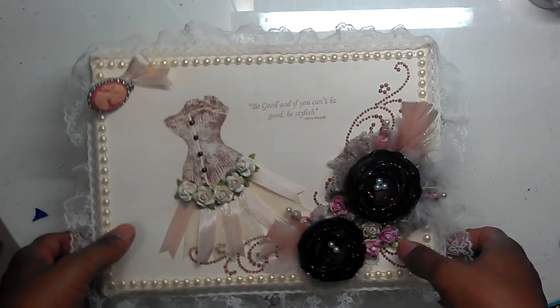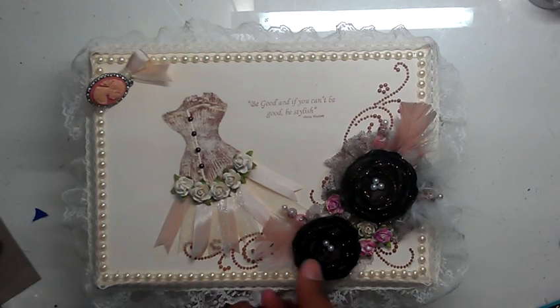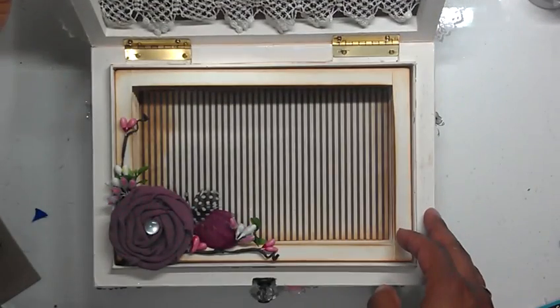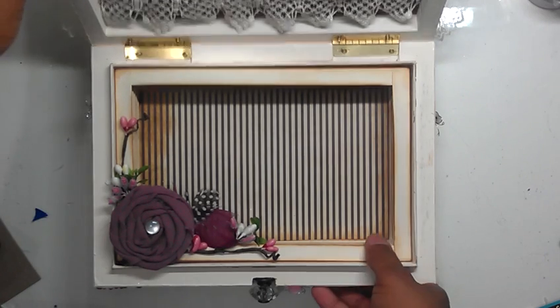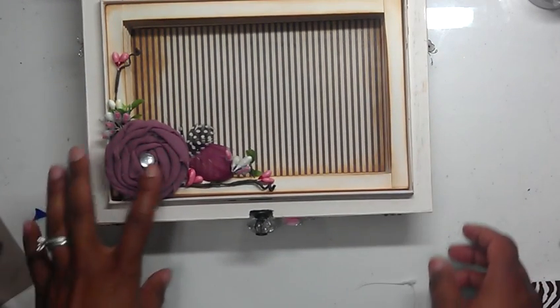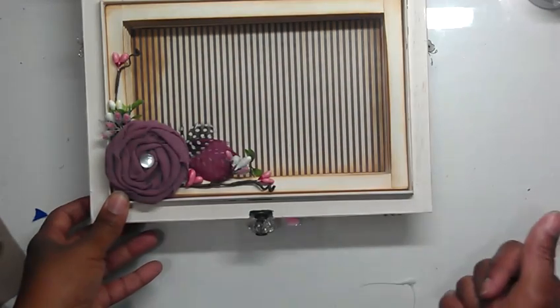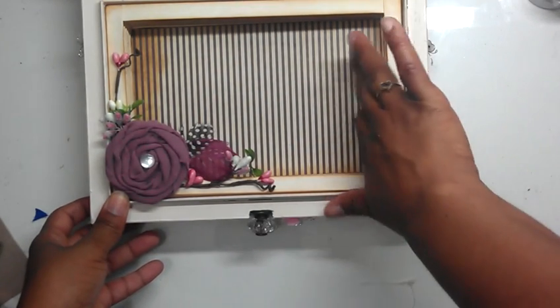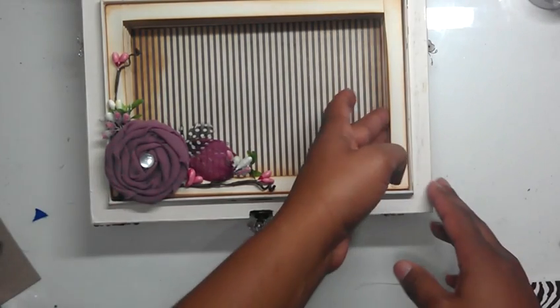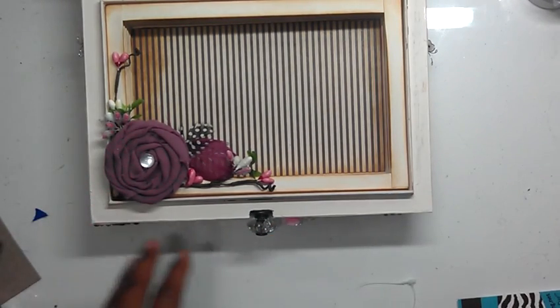I am going to show you the inside. This is the inside. Another handmade flower with a spray and some feathers. I saw this on YouTube and I thought it would look so cute in this to make it like a little shadow box.